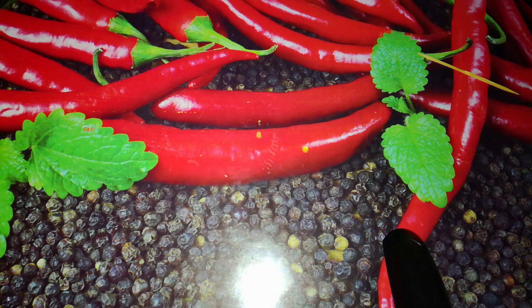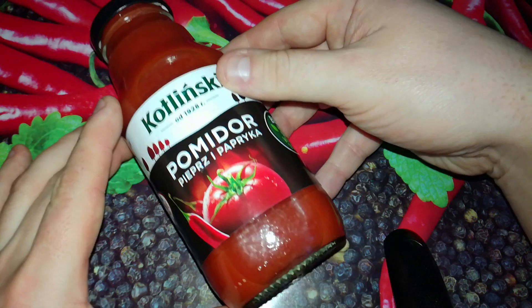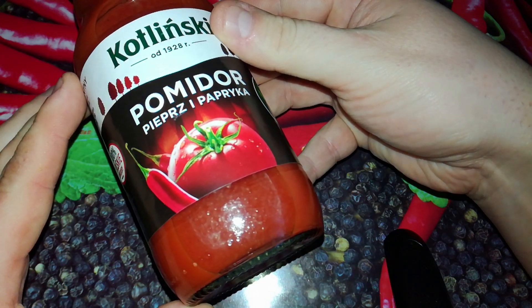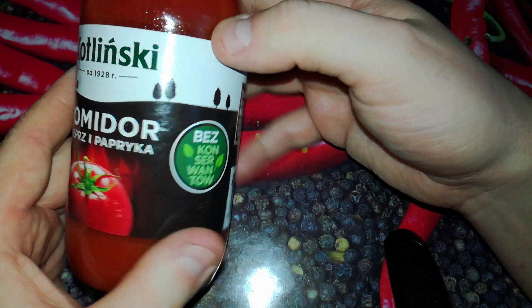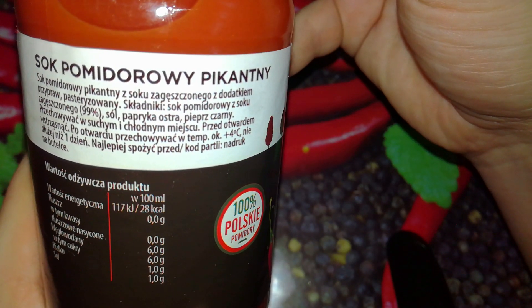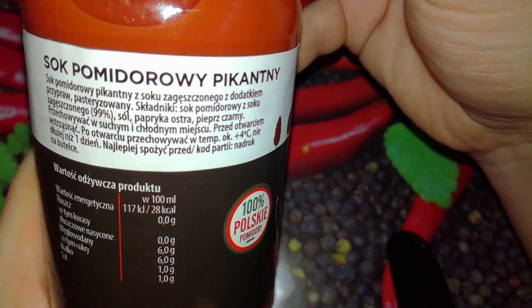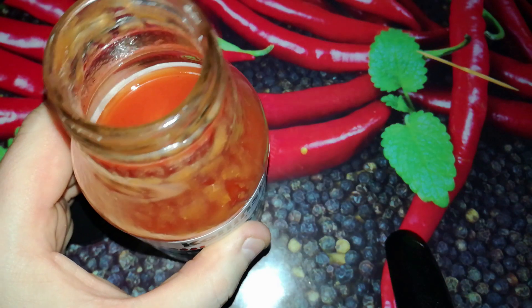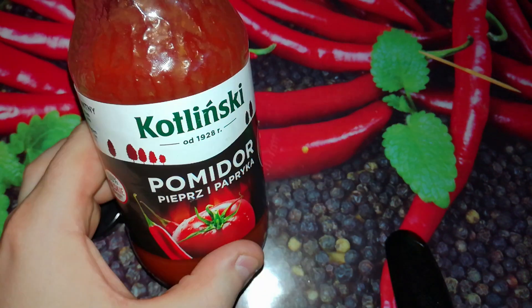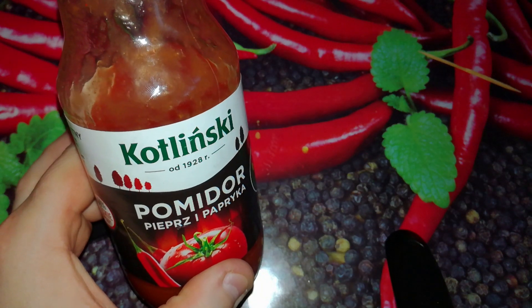This time in Hot or Not Extra: Kotliński tomato pepper and paprika tomato juice. We can see a picture of tomato in flames, there is chili behind it and beside it. 100% Polish tomatoes, no preservatives. Ingredients: tomato juice, spicy, from tomato concentrate — tomato juice 99%, salt, hot pepper and black pepper. Cheers to your health! Delicious, and I have to say a little hotness is there.